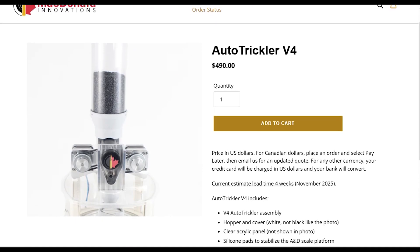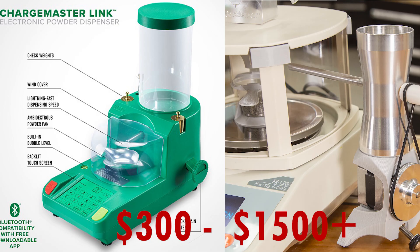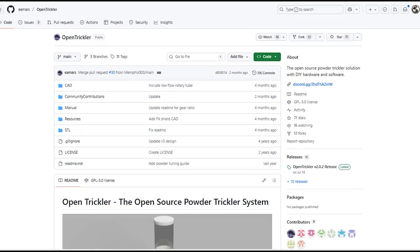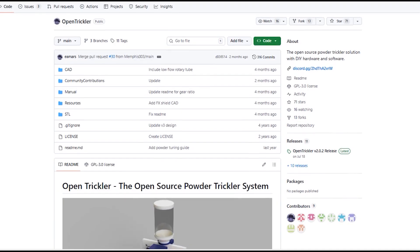There are a ton of great options out there, everything from budget picks to lab grade equipment. After my last scale failed, I leaned towards the premium side — the Super Trickler, the McDonald Auto Trickler V4, or the Ingenuity system. These high-end tricklers are worth every penny, no doubt, but I didn't have $1,100 to $1,600 to drop on a new setup.